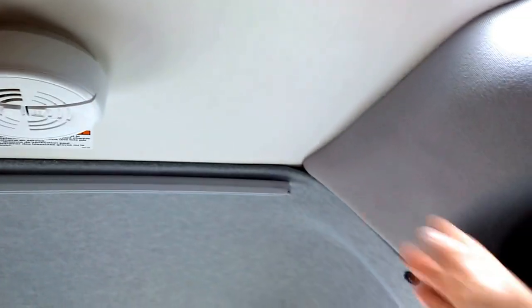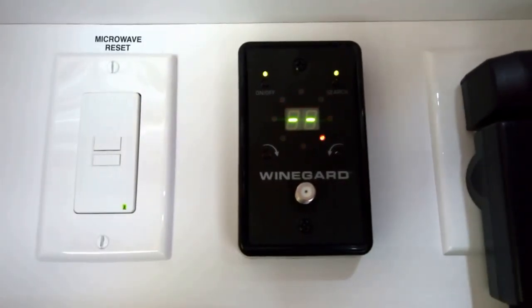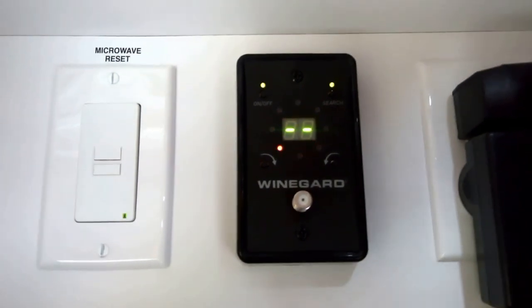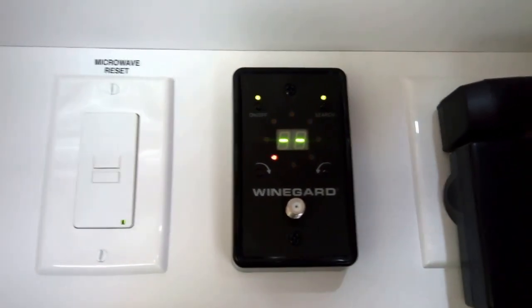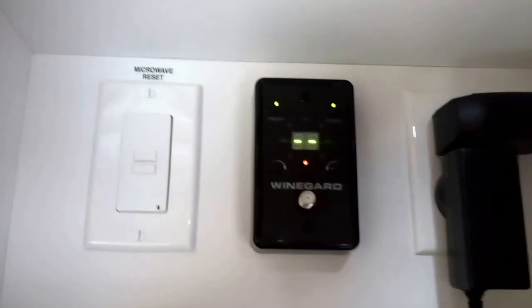Here is the Winegard automatic antenna. It's in a nice casing to protect it from the elements and it's electronic — it rotates inside. Right now it's rotating, and it's going to find the strongest signals and then boost them, and it's automatically hooked into the TV. It's digital, so it'll find digital and analog.